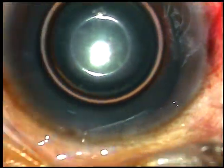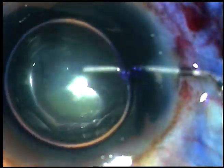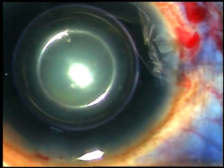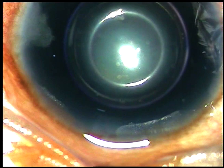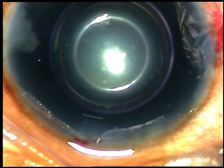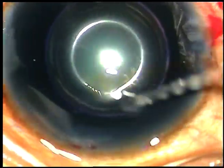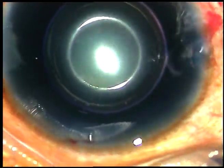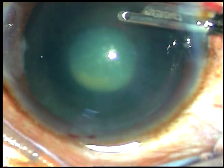I want to stain the anterior capsule with trypan blue dye. Here goes the trypan blue dye underneath the air bubble. Now the dye is to be washed out with the help of BSS — I wash the dye out of the anterior chamber.